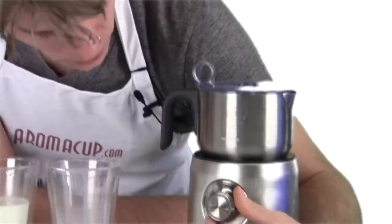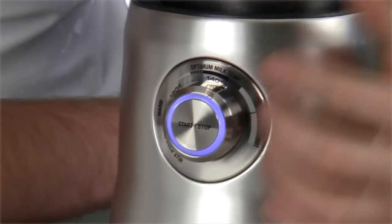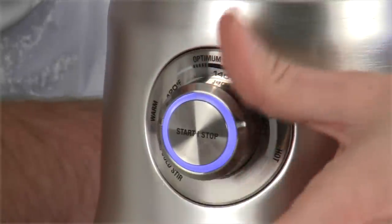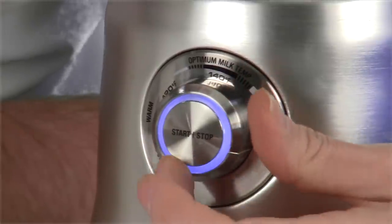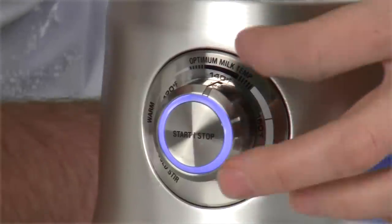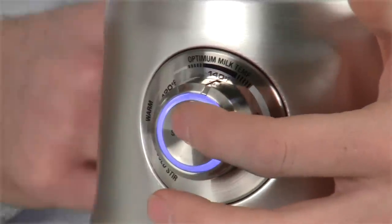To start frothing, we're going to turn the dial on the face of the unit. This is really awesome — it's got this great kind of clicky feeling to it. This allows you to either do a cold stir, which is going to be cold milk, all the way up to warm: 120 degrees Fahrenheit, 140, going all the way up to about 160 degrees Fahrenheit. We're going to do about the optimum milk temperature, around 140 degrees. Point our little indicator there and just press the start-stop button.